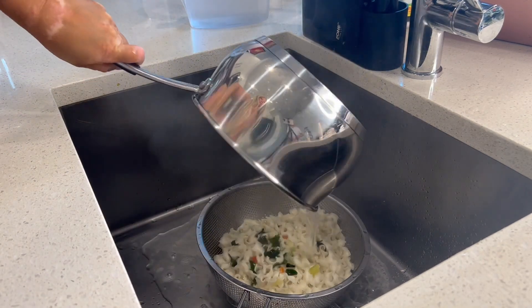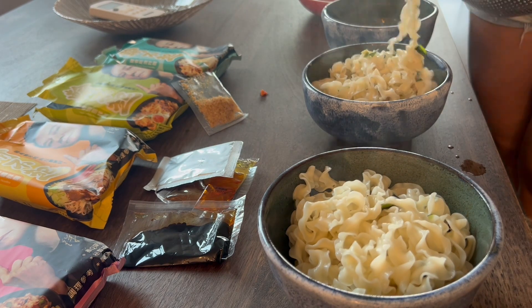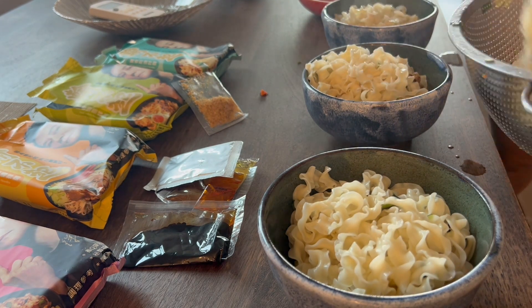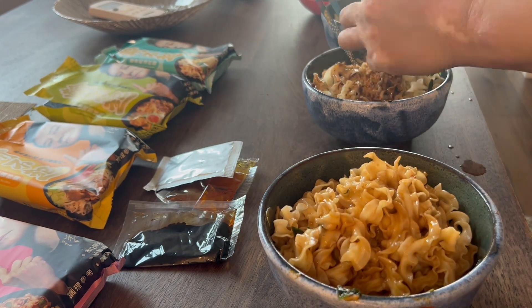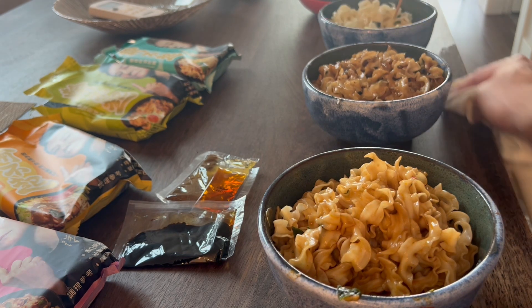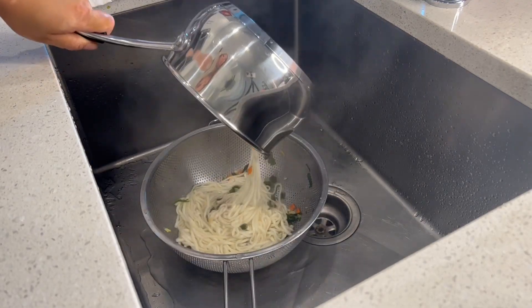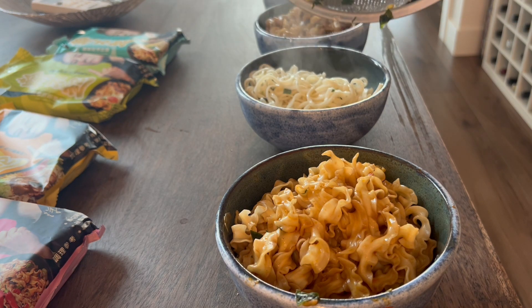So from here, when the seven minutes are up, we're gonna go ahead and drain those noodles. We're gonna add them into our already-sauced noodle bowls, and then we're gonna give that a stir. We wanna make sure that every noodle is incorporated with all the sauces and the oils, because that's where all the flavor's gonna come from. And then we have this flat noodle here — we're just gonna go right into the sauce, just like so.